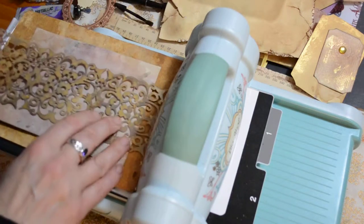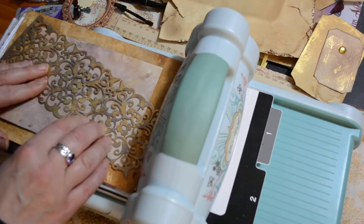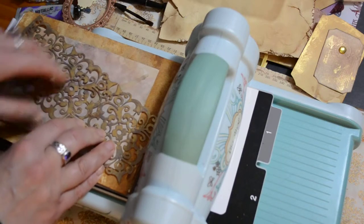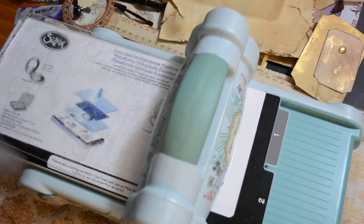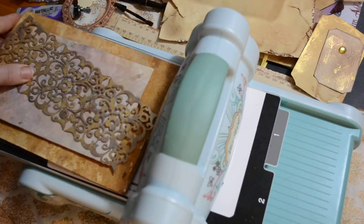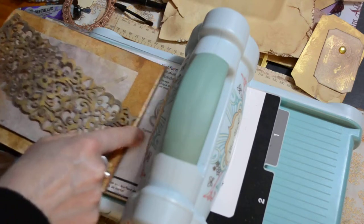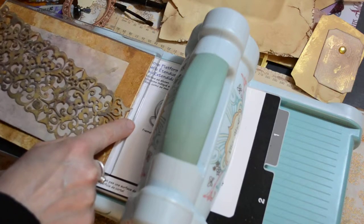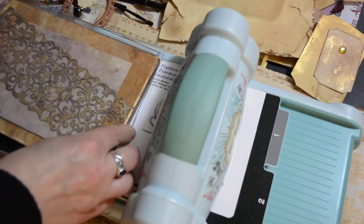We're going to do this one — I might do it on an angle if it will let me. Some of your stencils might not fit; I think this is just a little one. All I'm doing now is getting this to fit on here. I'm now going to line this up.